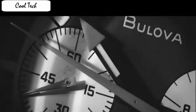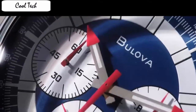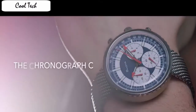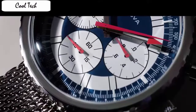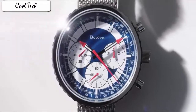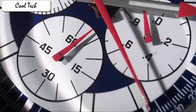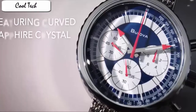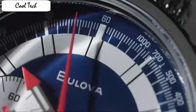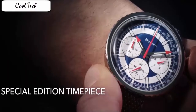Simply beautiful whether casual or with a suit. Window material: anti-reflective sapphire, display: analog, clasp: fold-over with double push-button safety, case material: stainless steel, case diameter: 46mm, case thickness: 13.8mm, band material: stainless steel, band length standard, bandwidth: 20mm, band color: silver, dial color: white, bezel material: stainless steel, bezel function: stationary, item weight: 2 pounds, movement: Japanese quartz.